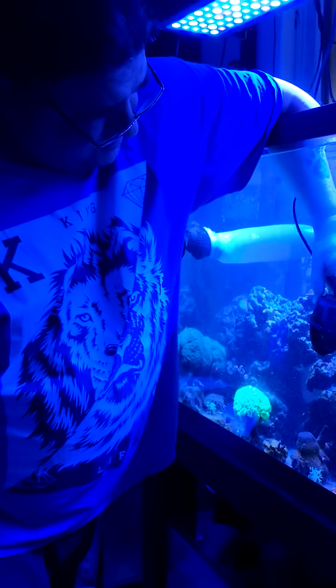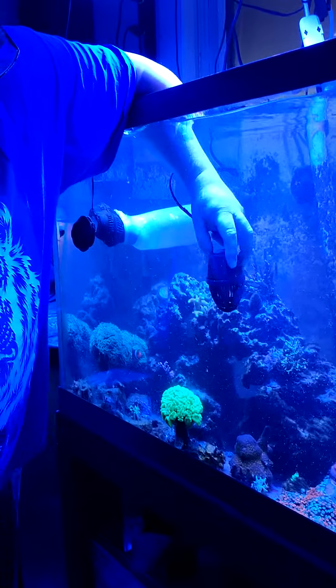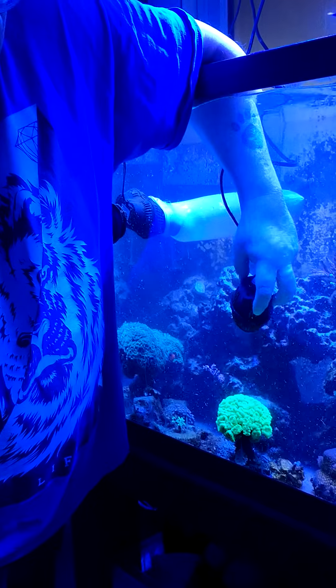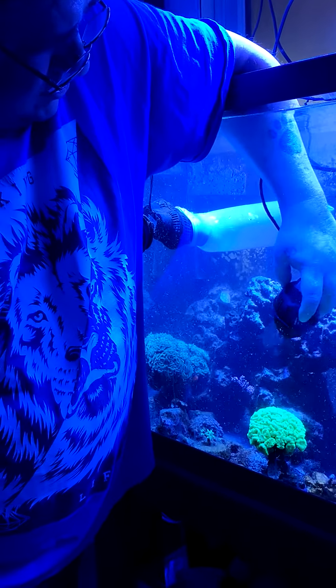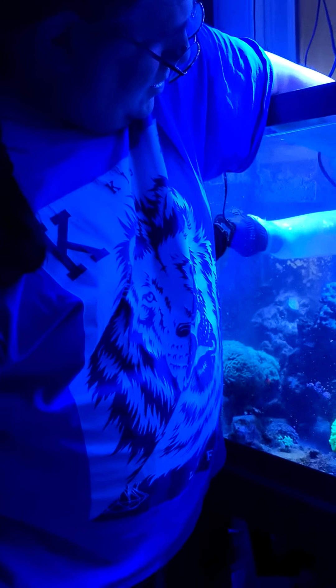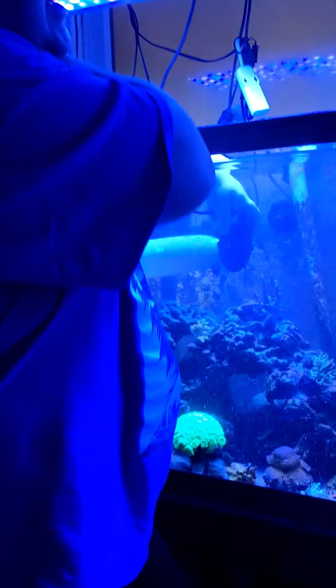This is not the ocean, it's a box. We gotta try to make it like the ocean. It wouldn't even be a bad idea a couple times a week just to do this — sweep all the rocks, all the dead spots, cause you get a lot of dead spots.